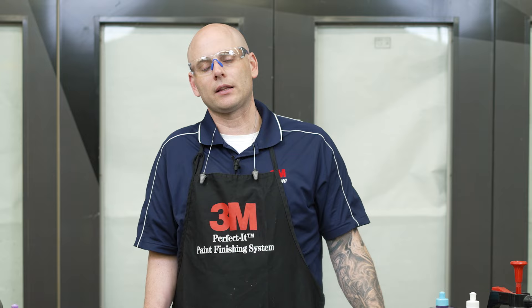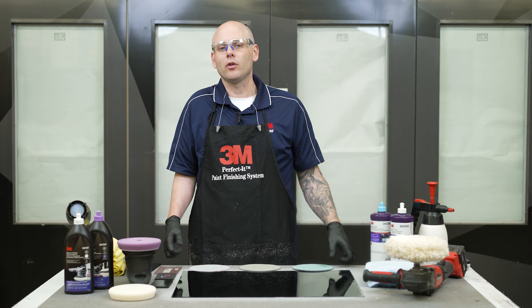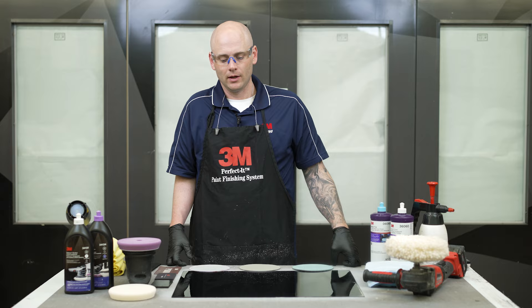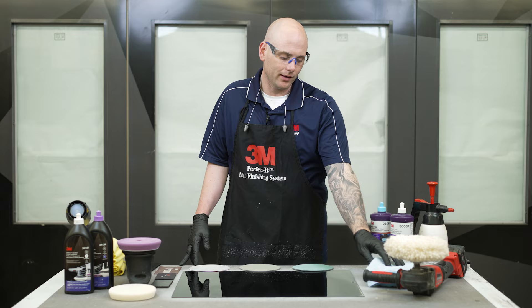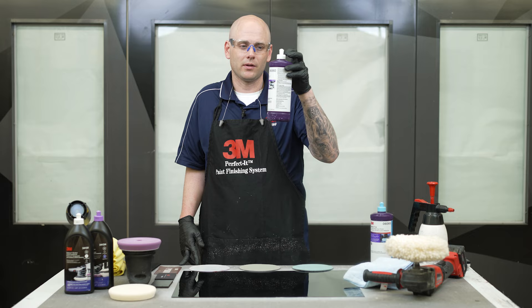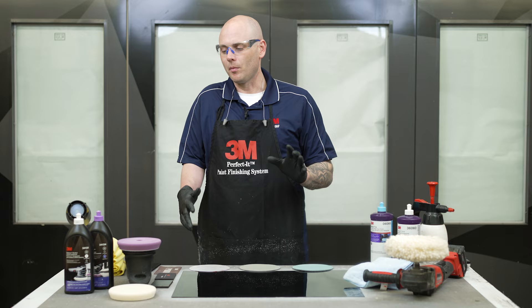At 3M we get a lot of questions about polishing dark vehicles. The biggest thing I want to stress is make sure you start with as clean of a panel as possible. Most of the issues I see come from a dirty buffing pad, a dirty microfiber cloth, or maybe crust around the top of one of the compound or polish bottles that falls onto the panel. We go across the surface and scratch what we just made absolutely perfect. So make sure you clean all that off and start with the cleanest environment possible.